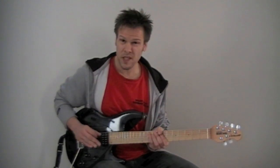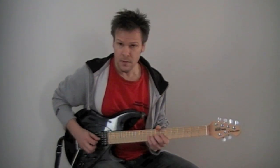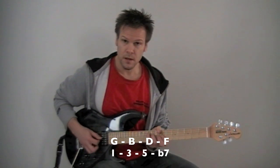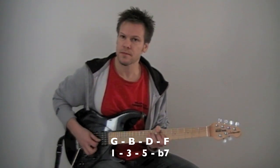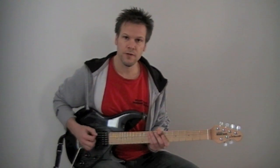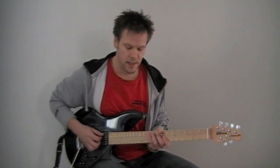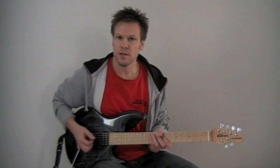Now if you do the whole thing starting on G, always keeping the notes diatonically — which means notes of the C major scale — you'd get a G dominant seven chord. The root, the B would be the major third, the D would be the perfect fifth, and the F would be the minor seven. So you have a major chord with a minor seven, and that is a dominant chord. Now if you notice, until the fifth there's no difference between F major and G major — both consist of one, three, five: root, major third, and perfect fifth. So that's why you want to be a little bit more precise and add the seven, because if you add the seven, the F major seven has a major seven while the G dominant seven has a minor seven.